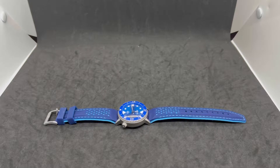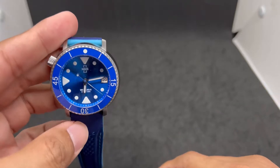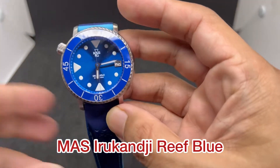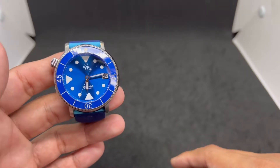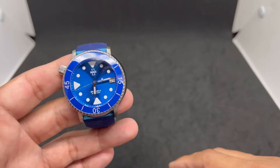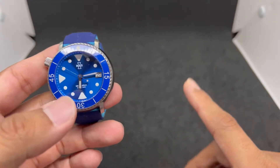Assalamualaikum and hello, my name is Noor Muhammad from NM Watch, and we are back with another five best straps for this awesome watch — the MAS Irukanji, a micro brand from Australia. Thank you, Matt, from MAS Watches — Matthew and Son — for providing this watch for review. I received it around 2019, just before the pandemic hit, and now we are moving forward to the endemic phase.